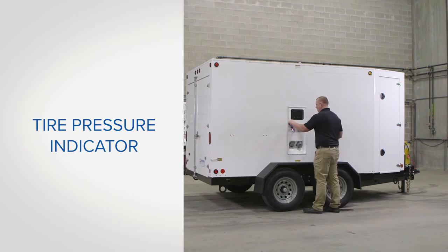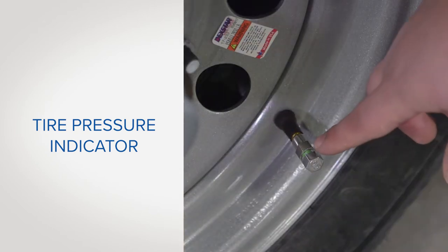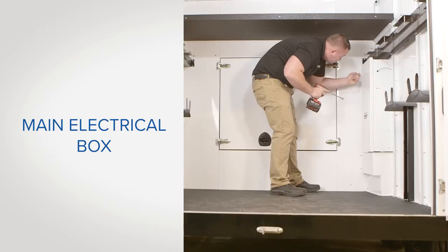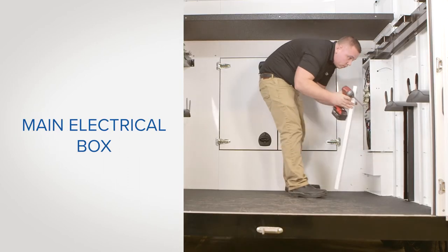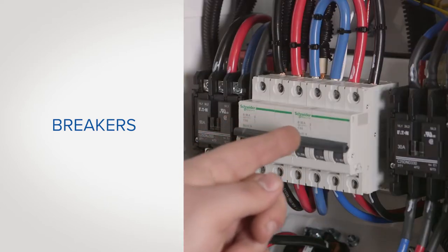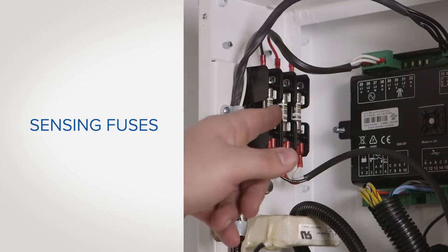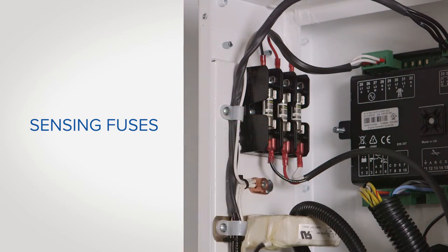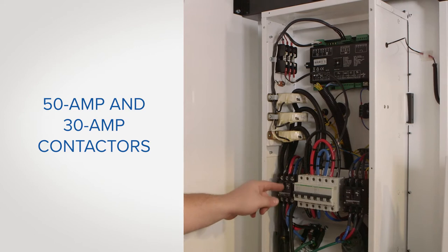Also, note that the trailer tires are equipped with a tire pressure indicator that should be checked daily. Inside the back of the trailer is the main electrical box. Inside the box are the breakers, sensing fuses, and 50 and 30 amp contactors.